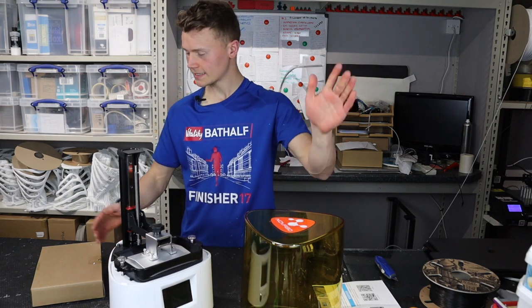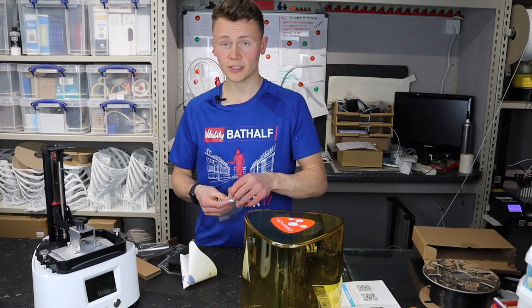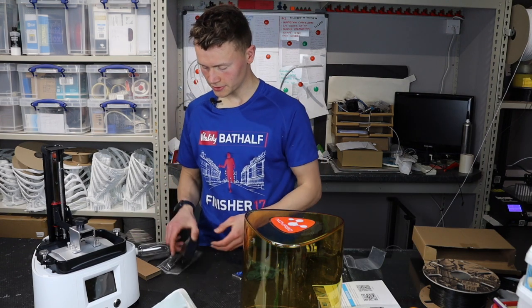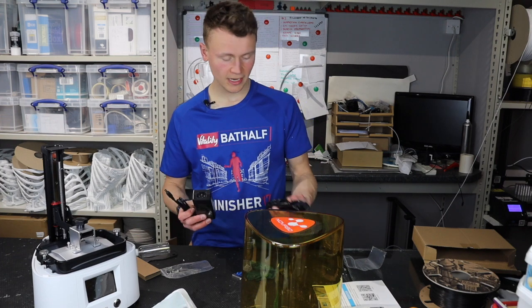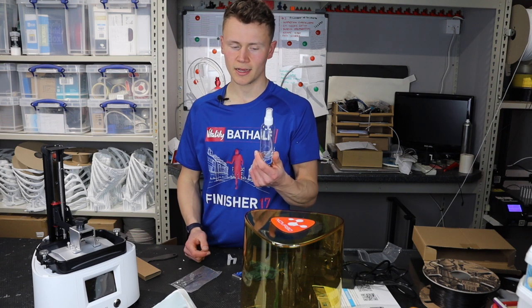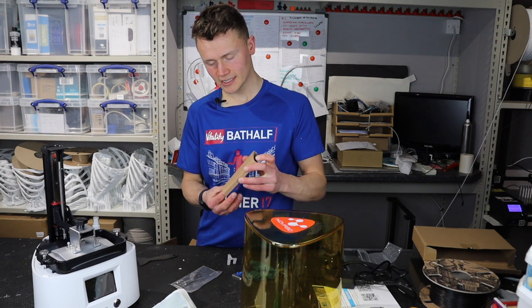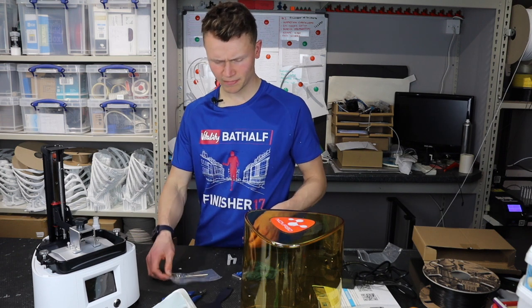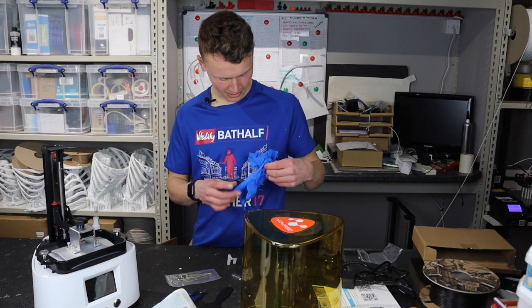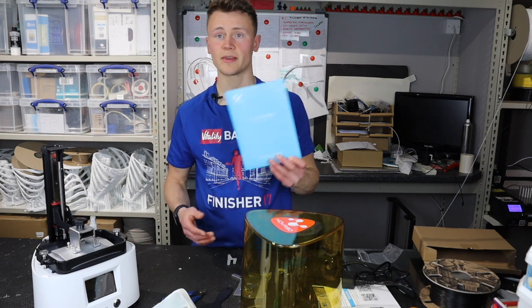We have the printer itself and the lid. In this box we've got a Nova 3D branded USB stick — four gigabytes — little filter funnels, the power block for the printer and the power cable, and this bottle — not really sure what that's for, maybe something to do with cleaning up the prints. A pair of flush cutters, a plastic cleaning spatula, some very blue gloves that match my t-shirt, and Allen keys in there as well.